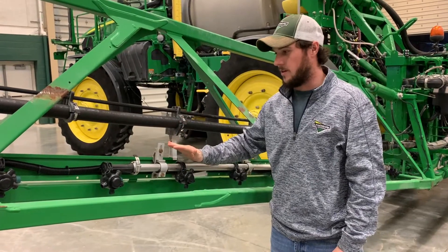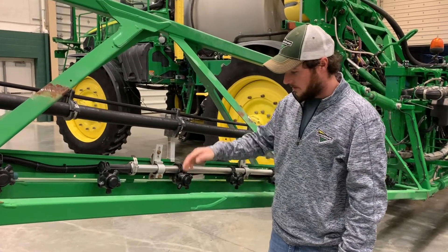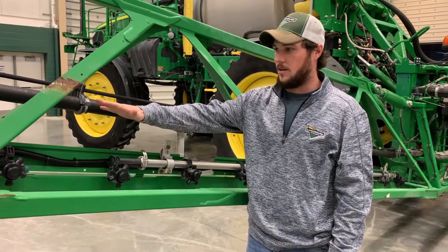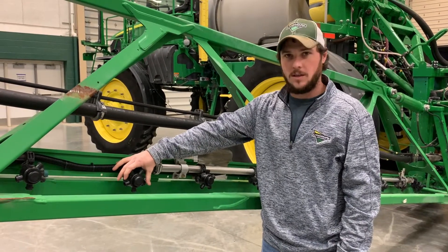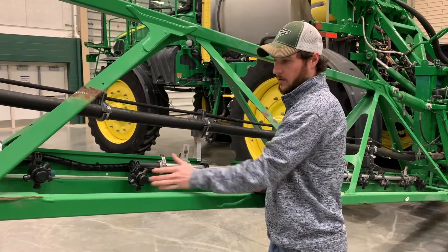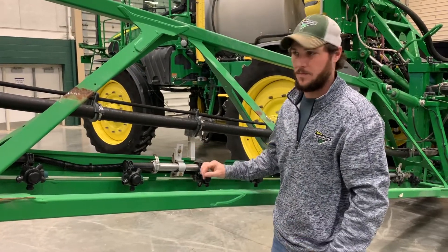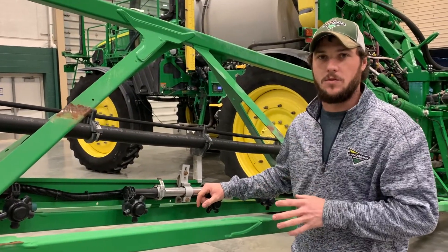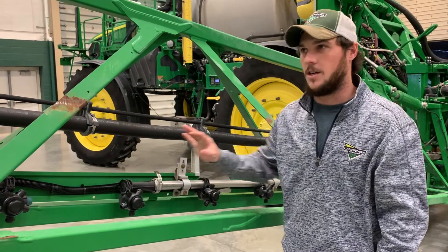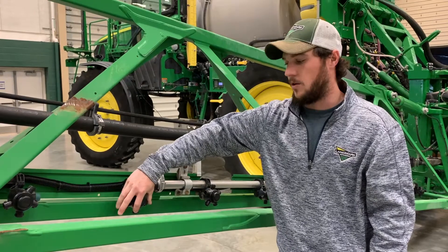When we go to rinse the wet boom, we want to go through and shut off all of our nozzle bodies so that we have one nozzle pointing up and nothing pointing straight down. We want to leave the nozzle at the very end of each section open so we can push out any atrazine laying in the tube. I recommend removing the nozzles so that it flushes faster and doesn't keep the atrazine in the tube. When you're done flushing each section at a time with water, go through and close off the nozzle at the end of each section so that every nozzle is shut off on the boom, so we don't lose any winterizer when we go to pressurize up and check for leaks.